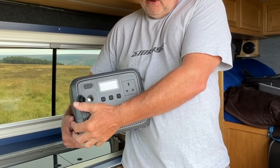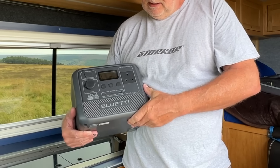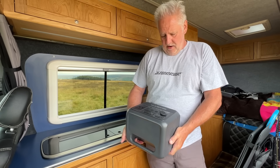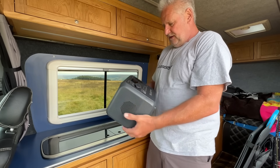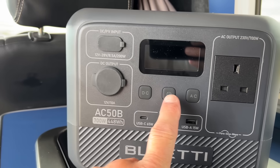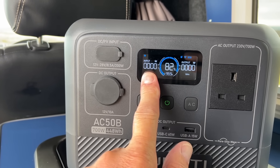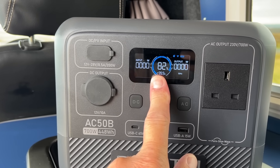It's got a traditional 12-volt socket at 10 amps, so you can run a small cool box off this. It has three USBs — two USB-Cs at 65 watts each and one USB-A at 15 watts. Just a lovely, handy piece of kit — easy as anything to use. Three buttons. You switch it on and it gives you all the information you need: how much power is going in, how much power is going out, the percentage of power you've got. When it's running on something, it'll tell you how long it'll last as well.